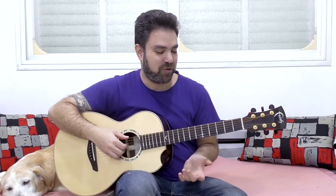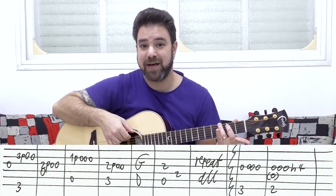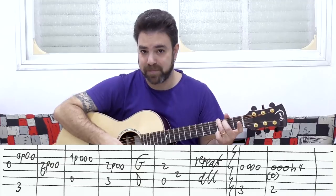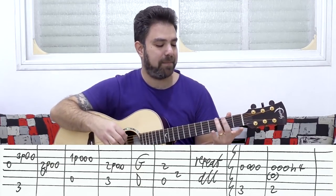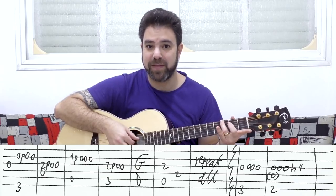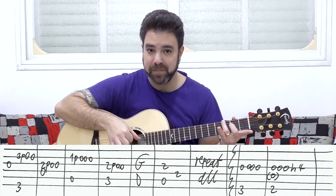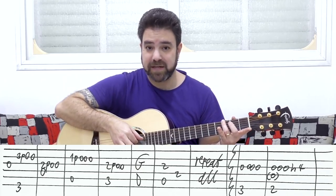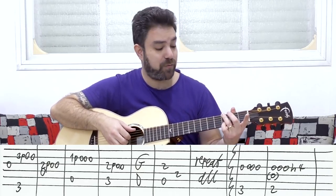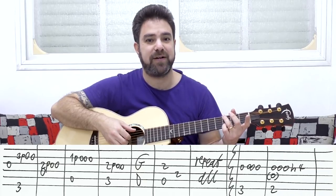So put your third finger on the third fret of the bass string — the E bass string — so you have a G bass note. That's all; you don't have to put the whole G chord. You play the open G string first, you play the open third string. Just start by blocking the third string.